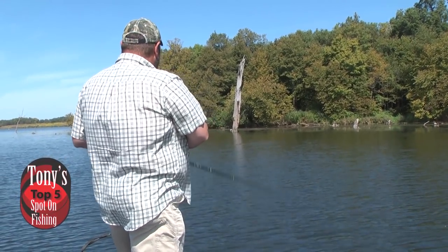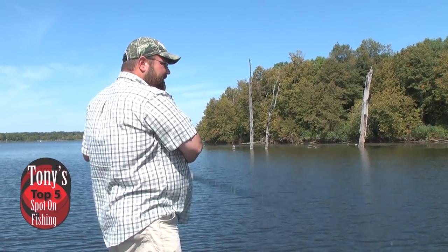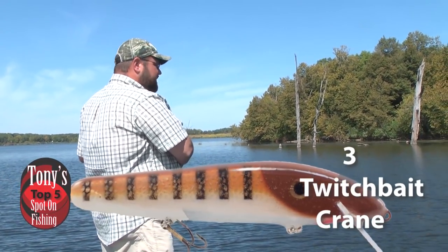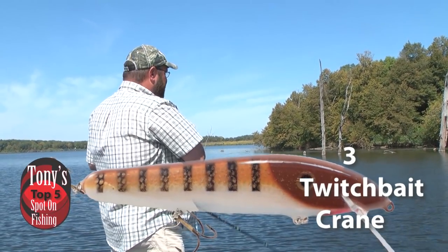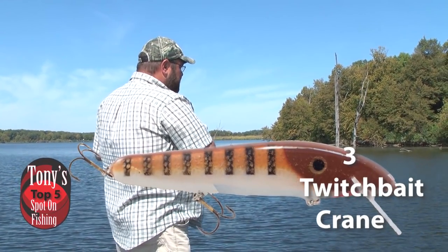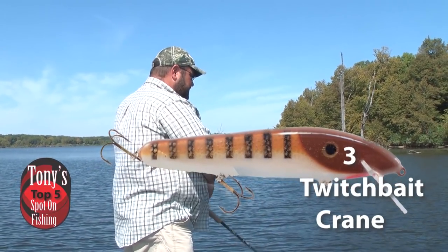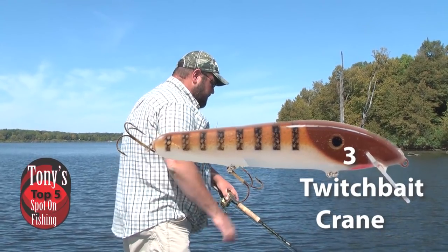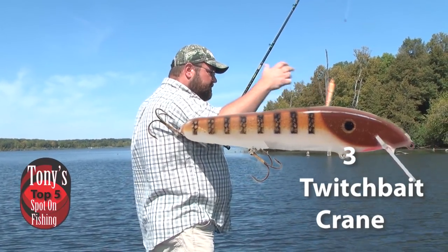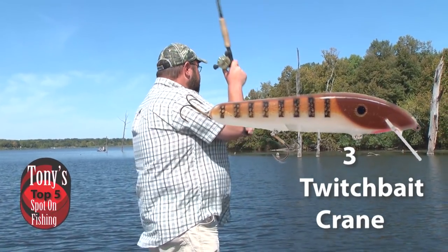Twitch baits are phenomenal, especially when the weather changes. When we're talking about a twitch bait, we're talking like the Crane. The Crane is a balsa wood bait, so it has a nice rise to it over weed beds, cabbage beds, milfoil — anything like that. You can pause it and it'll back itself out of that cover. When that first big cold snap hits, we can actually add a weight system to get that bait to suspend even more. The JB weight systems were always the original ones, but Berms Bait Systems work just as well.